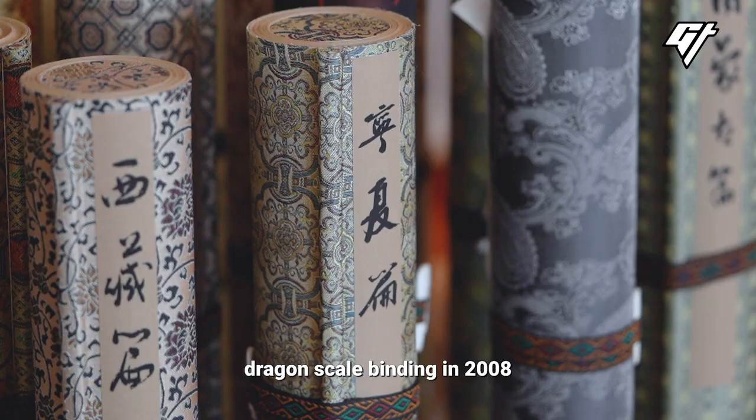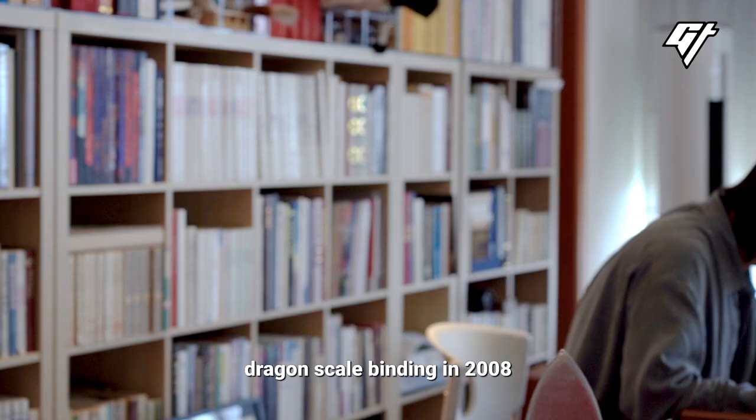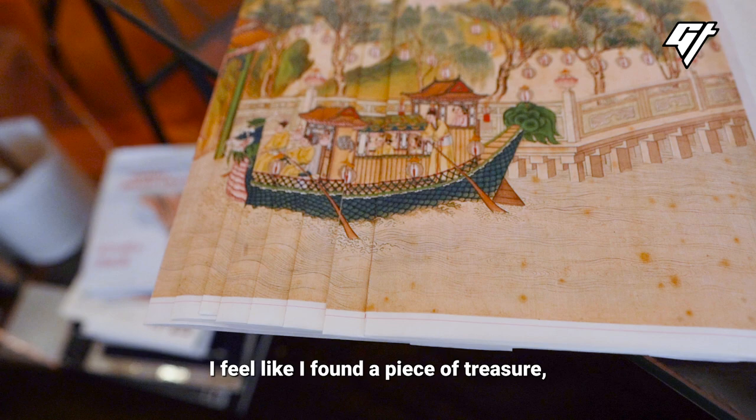Zhang first learned about dragon scale binding in 2008, while studying the history of books.